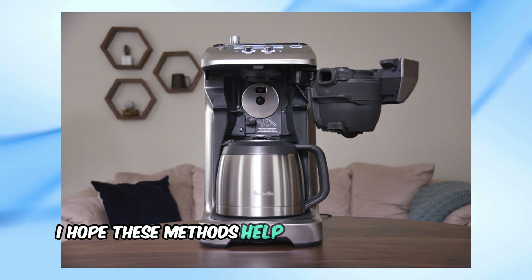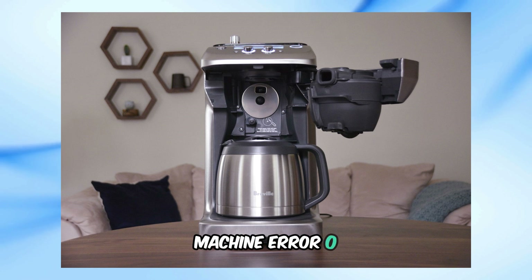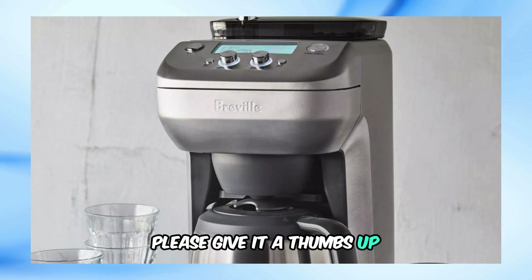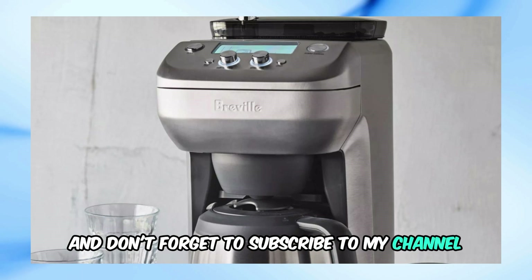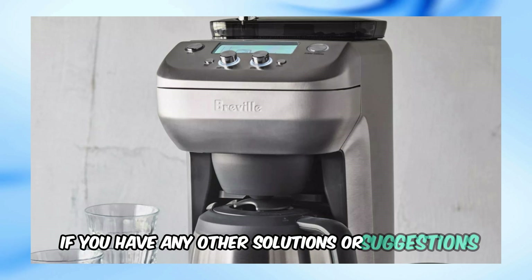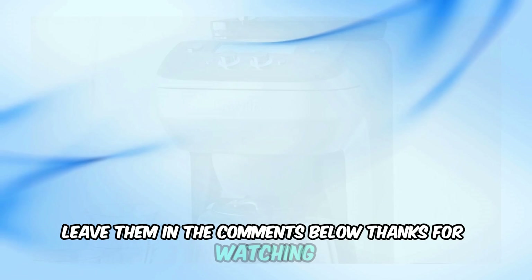I hope these methods help you fix your Breville coffee machine Error 001. If you found this video helpful, please give it a thumbs up and don't forget to subscribe to my channel for more troubleshooting tips and tricks. If you have any other solutions or suggestions, leave them in the comments below. Thanks for watching.